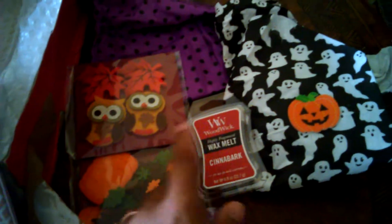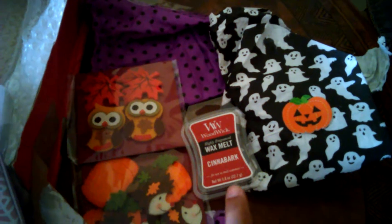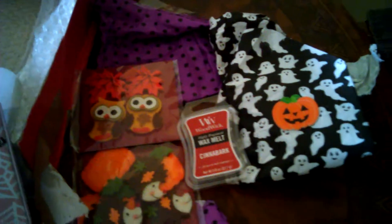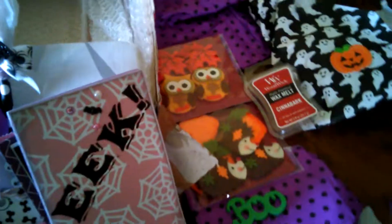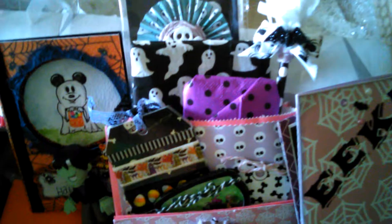My son left this out for himself. And then there's these cute embellishments here and this — oh my goodness, this is the best wax that I've ever smelled in my life, it smells like Christmas! I don't think we have that brand here but if we do I definitely want to stock up on that.